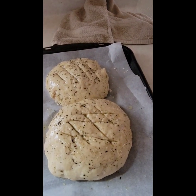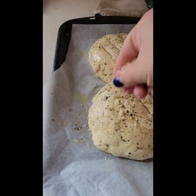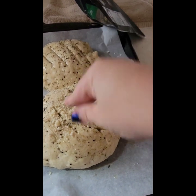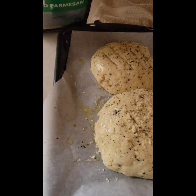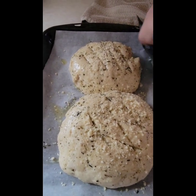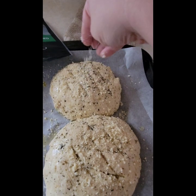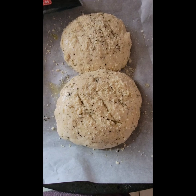I'm going to throw our Parmesan on there. I'm using grated, but you can use shredded either way — I've used them both. Sorry y'all, there's so much noise in the background. So there you go. I'm going to stick them in the oven preheated to 325 degrees for about 20 to 25 minutes. I'll keep you all posted. See you in a minute.